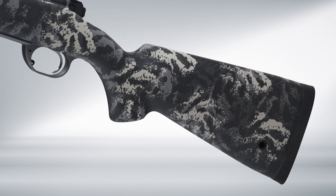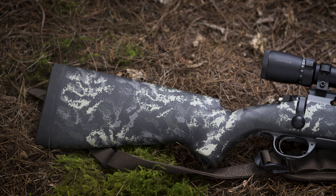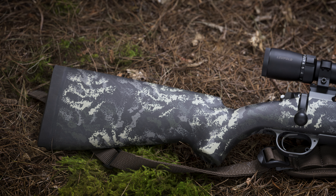Precisely fitted to a hand-painted 100% carbon fiber AG Sportsman stock, the Boundary features two QD cups, one-inch Pachmayr decelerator recoil pad, and M-Lock slots for quick mounting of bipods.